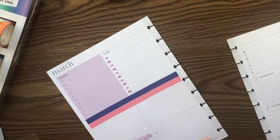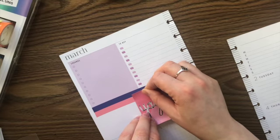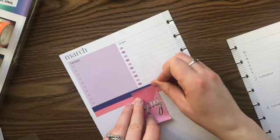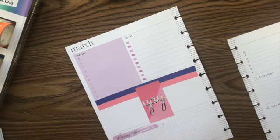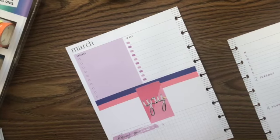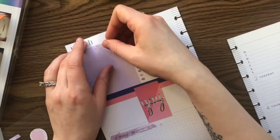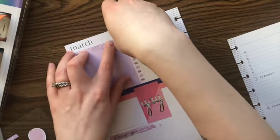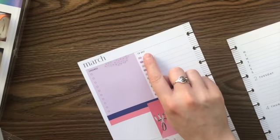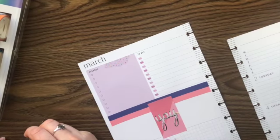I know everybody uses those reverse tweezers to pick up stickers, but I can't get the hold right on those tweezers and it's just more annoying than it's worth. I use them for my quilling, but I don't like to use the same ones for planning just because if I press too hard on them they bend, and I can't quill with bent tweezers.